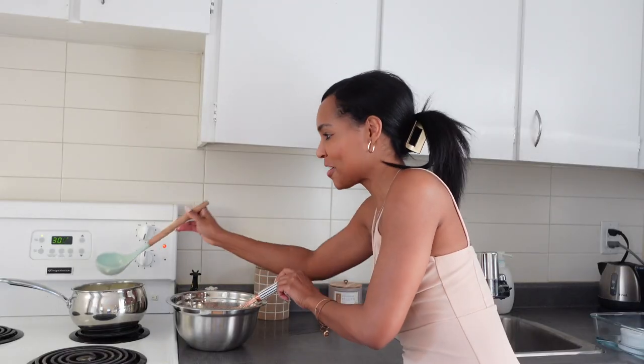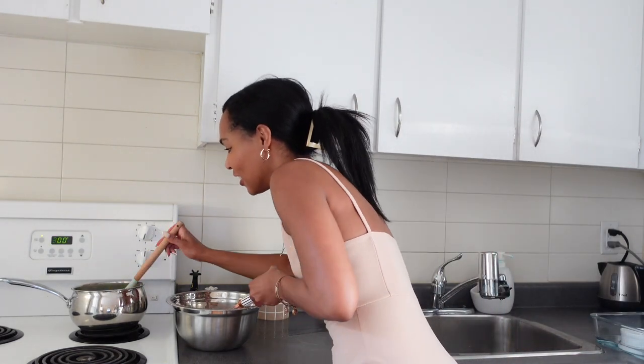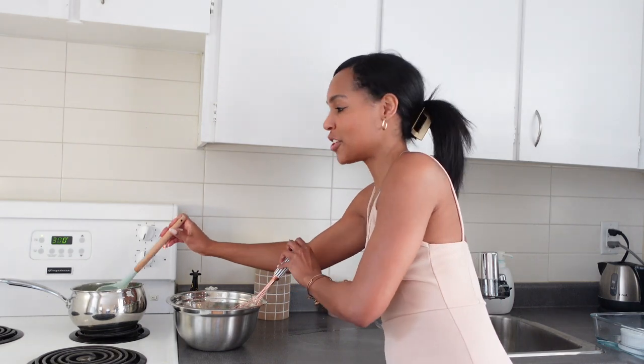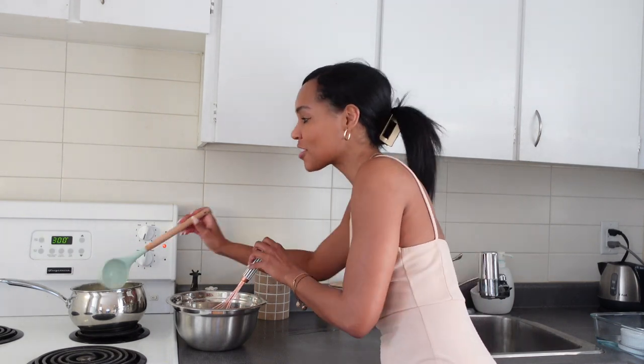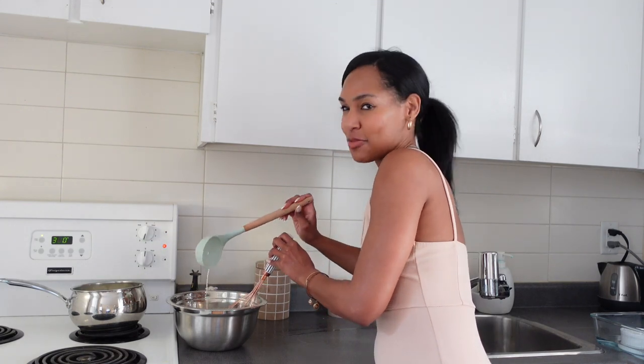You know what this reminds me of? When you try to pat your head and rub your tummy at the same time. I can do it with my right hand but not my left — every time I try, I start patting my tummy in a circle. It doesn't make sense. Can you do that? Okay, let's focus. After a certain point you can just pour the rest of the liquid in — the eggs are heated up to the same temperature so it won't be problematic — but I just like to do this all the way through, just to be sure.